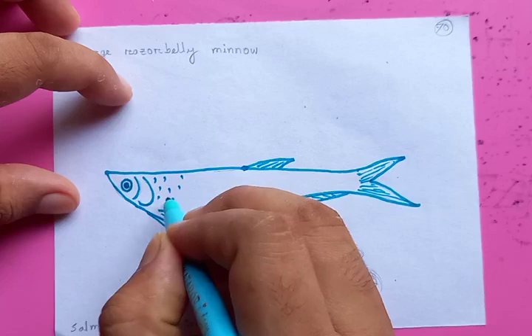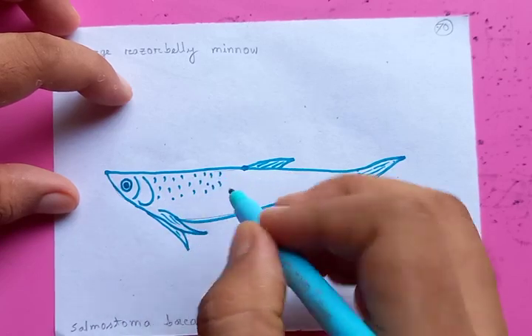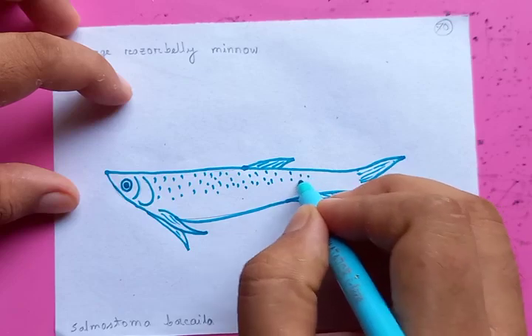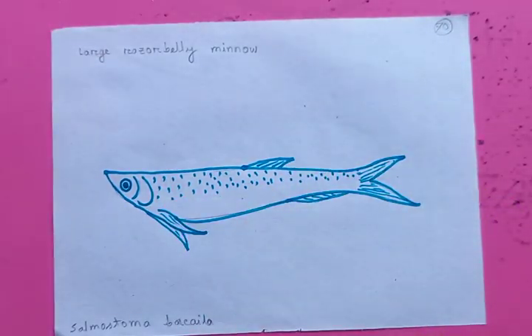The outline is done. Now I'm going to put the scales here all over the body from the head to the tail. The scales are pretty much smaller. The shape of the fish actually represents the same fish as you have seen in the thumbnail.